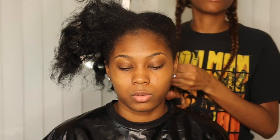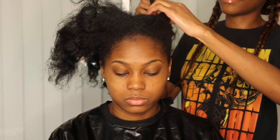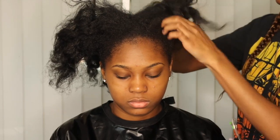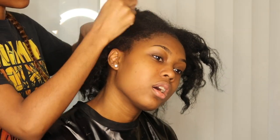Hey doll baddies, today I wanted to come on here and give you guys a detailed braiding pattern which you can use when you are trying to install a lace front wig, a 360 wig, full lace wig, or even if you wanted to do a frontal sewing. This is the perfect braid pattern that's going to keep your install nice and flat and crease-free under the weave.